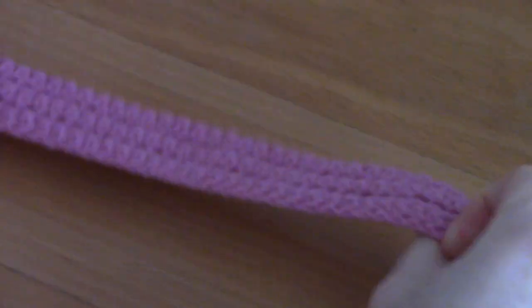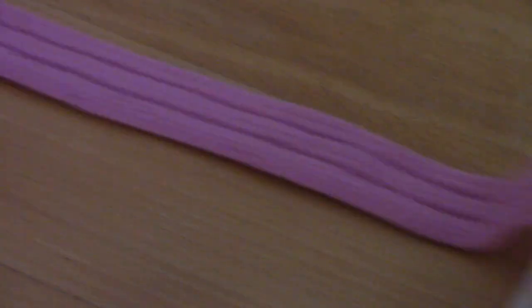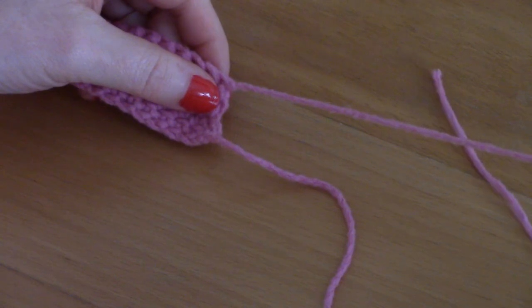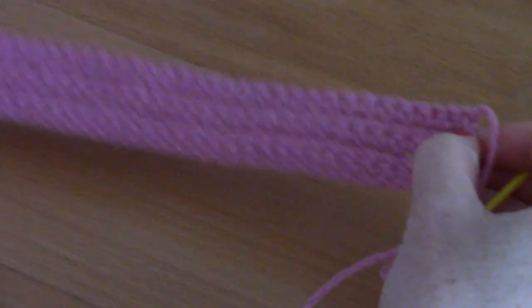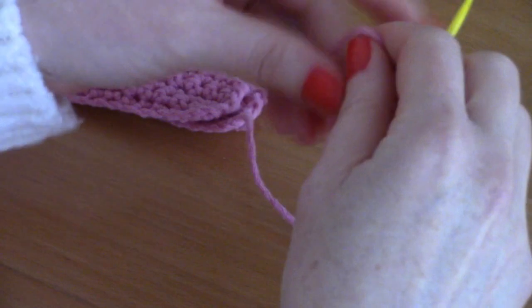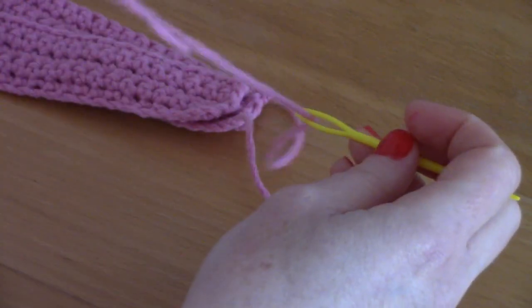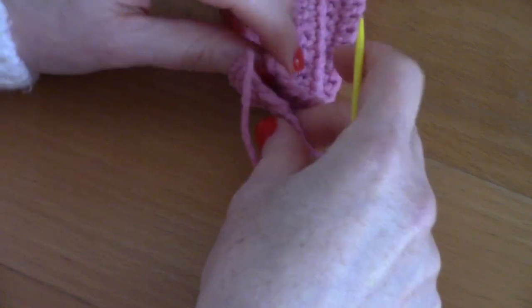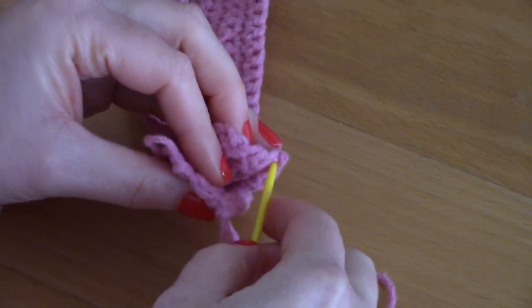I finished my four rows and it looks amazing. Fasten off now, leaving a long tail for sewing. We are going to join both sides together — that's why it's such a simple pattern. Thread your yarn through your tapestry needle and make sure you haven't twisted your headband.